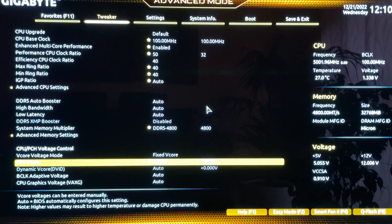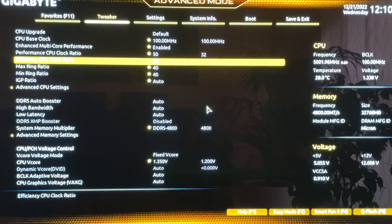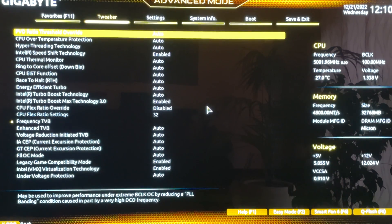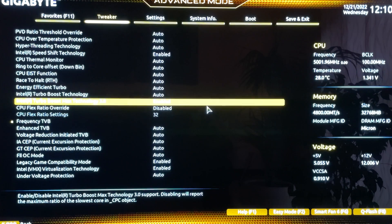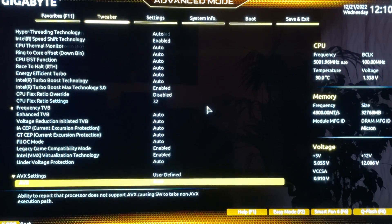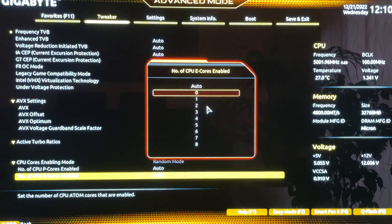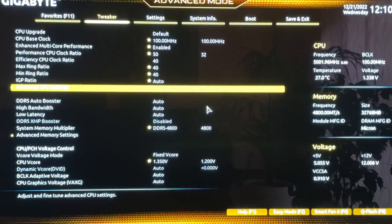For gaming, what you want to do is disable the efficiency cores. It might seem odd, but by disabling the E-cores you actually increase efficiency: fewer cores means less heat, so more headroom for the performance cores. Go to the E-Core settings and set Number of E-Cores Enabled to zero.